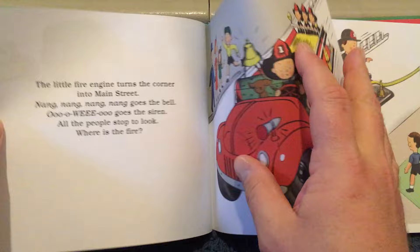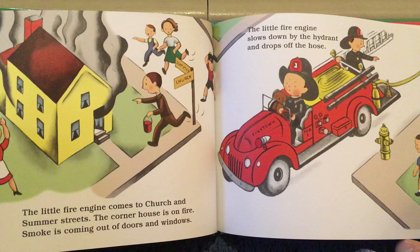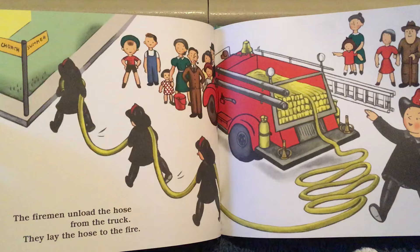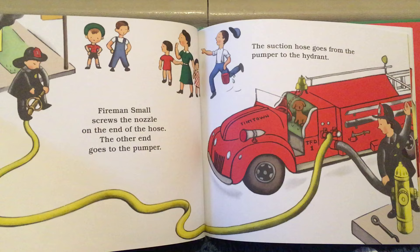The little fire engine comes to Church and Summer Streets. The corner house is on fire. Smoke is coming out of doors and windows. The little fire engine slows down by the hydrant and drops off the hose. The firemen unload the hose from the truck. They lay the hose to the fire. Fireman Small screws the nozzle on the end of the hose. The other end goes to the pumper. The suction hose goes from the pumper to the hydrant.